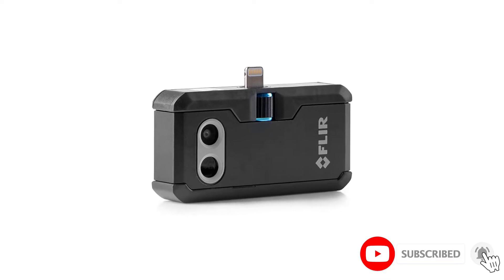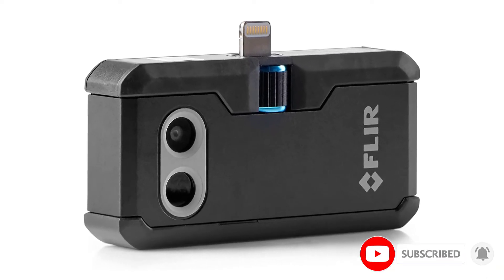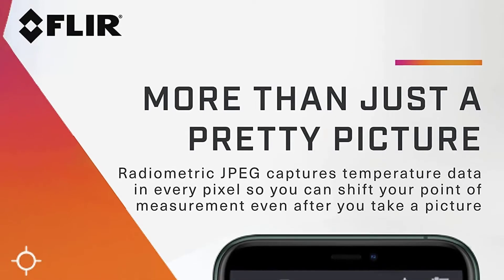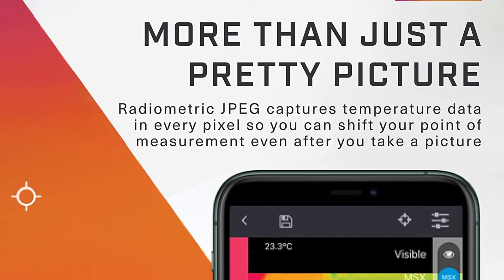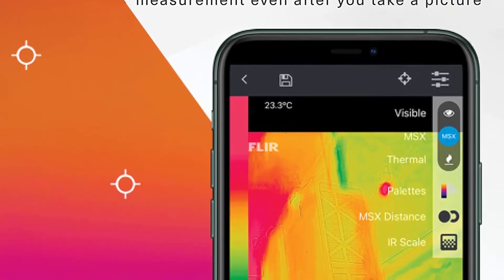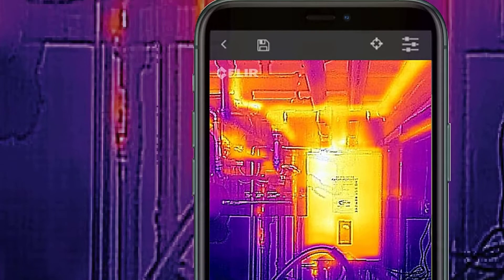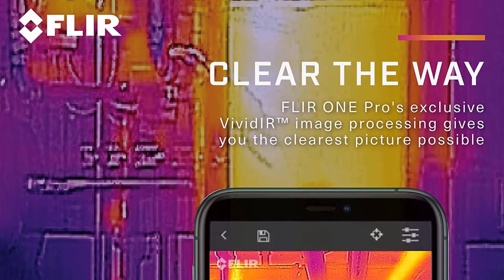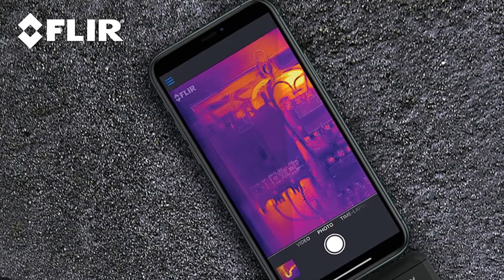Flir supplies an adapter to connect to Android handsets equipped with USB-C ports. Quite handily, you can adjust the connector, which means it should cope with a wide range of cases so you don't have to remove the case before using the thermal camera.